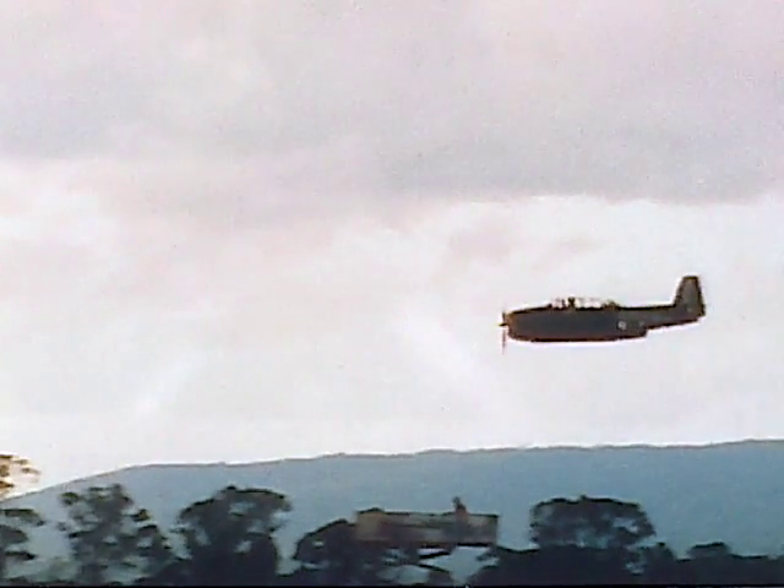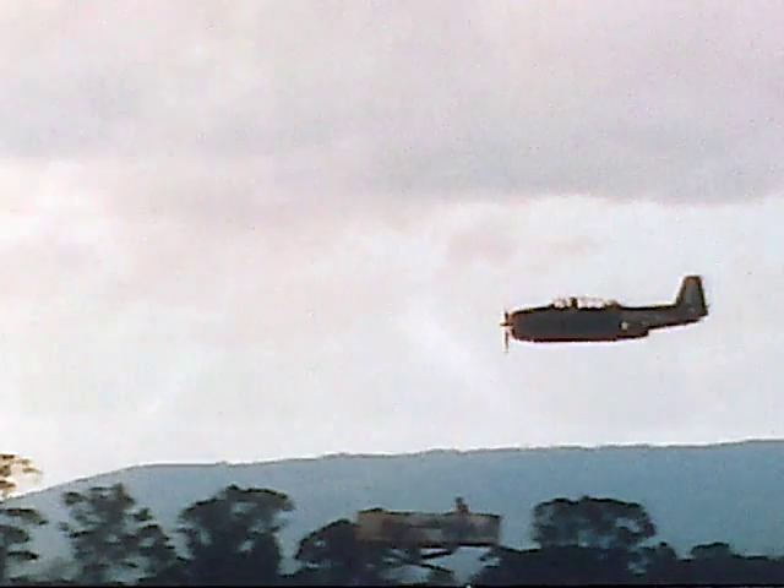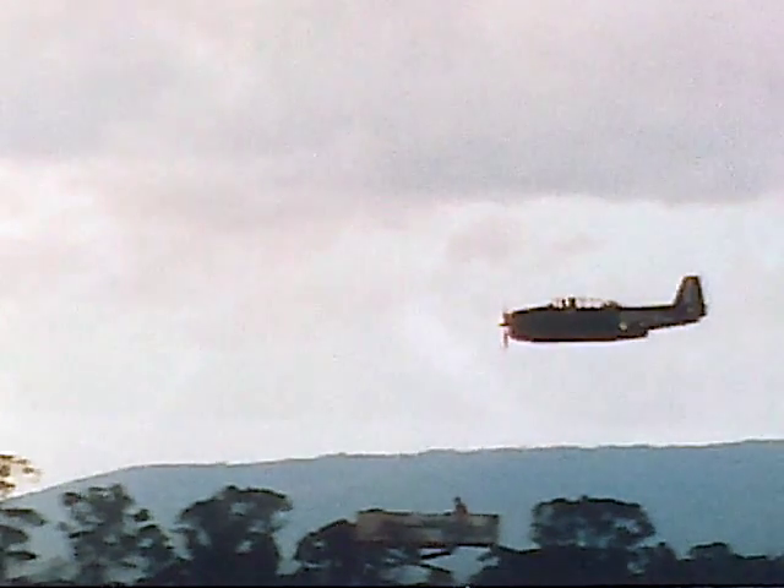I was on the still camera for the pyrotechnic display, so yeah, it went bang — but it's a beautiful photo of the Avenger.